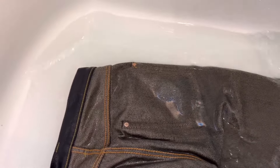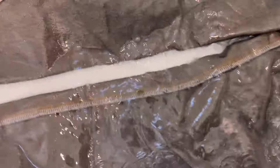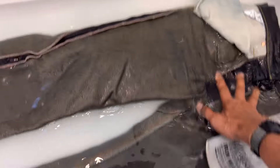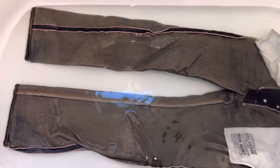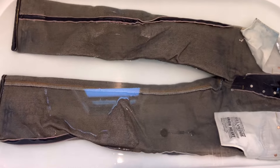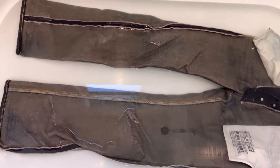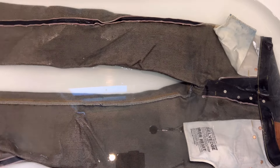There is a lot of indigo coming out, and we're going to repeat this for another two times before we can air dry this pair of jeans from Iron Heart. This is a short video — I just want to show you how this pair of salvage denim from Iron Heart had been soaked for one hour and then rinsed three times before it will be air dried.